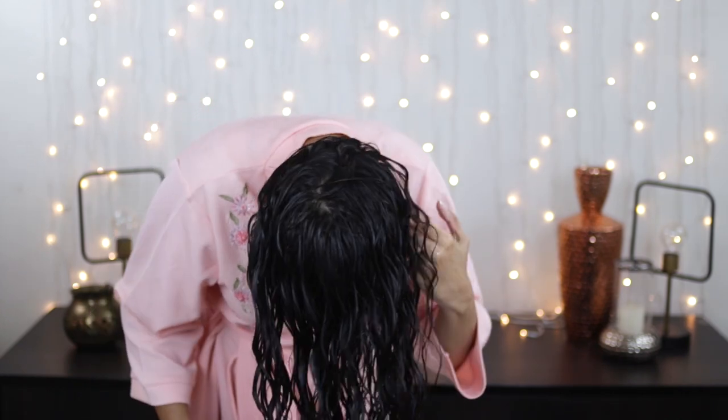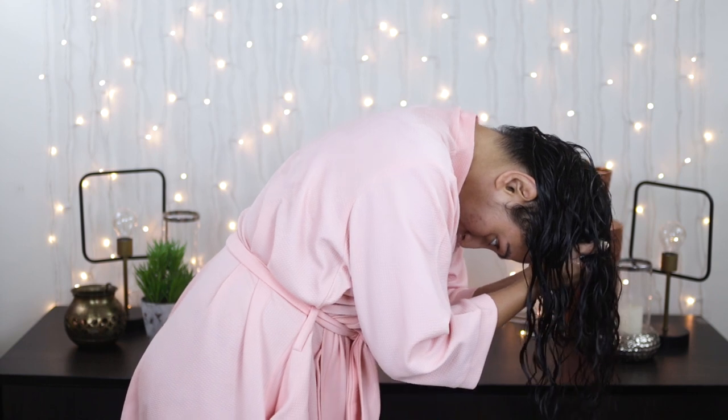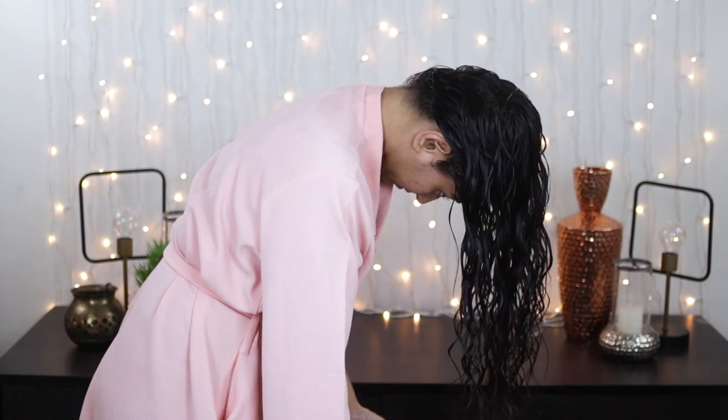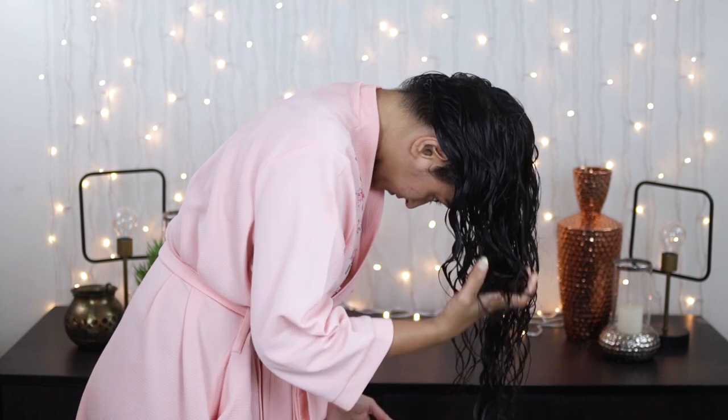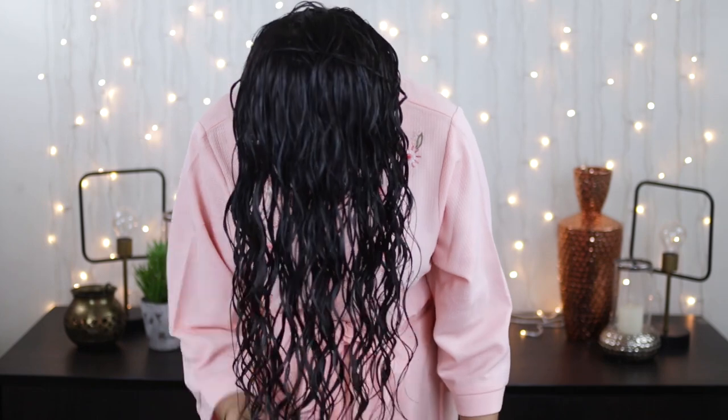I haven't cut out any of this footage because this is the first time I'm demonstrating this entire process, and I want to give you a very good idea of how much time I spend on styling. Keep on scrunching until you're a hundred percent satisfied with the curls you've formed — really encourage them. Then of course I'm going to plop for 30 minutes.